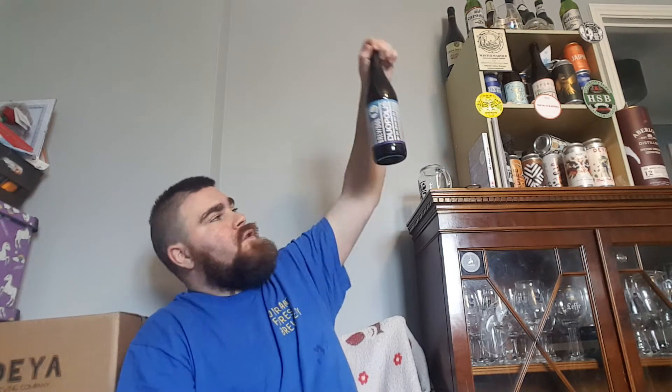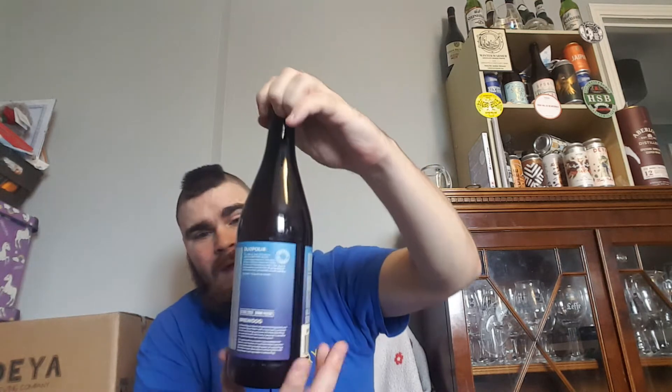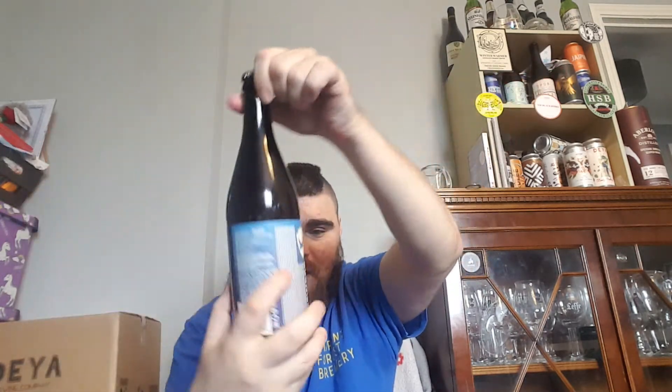It's Beardabee Ruse, aka Brett here. What I have for you today is by Brewdog — I picked this up in Tesco. It is DuPolpoclis, an oat cream double dry hop IPA, 4.7% in a 660ml bottle. You can get this in a 4-pack. I don't know how much that was, but this was £2.50.